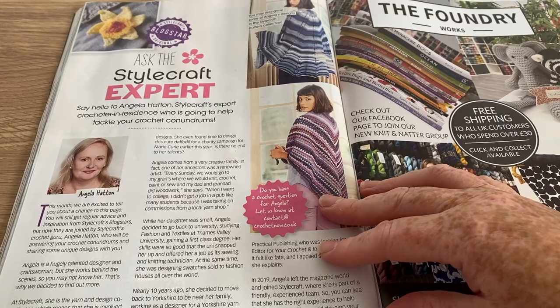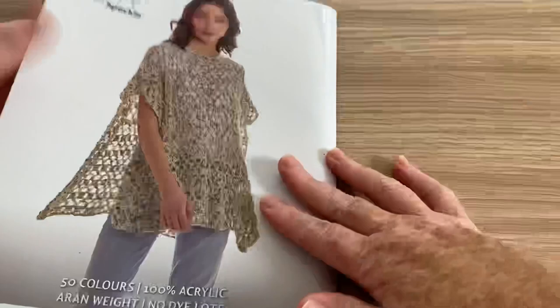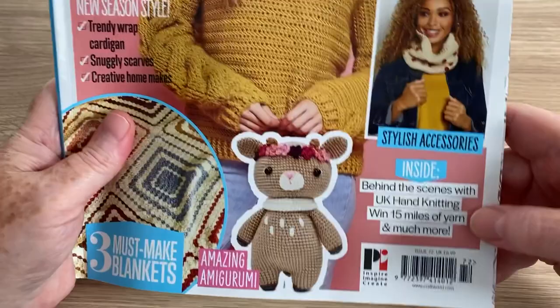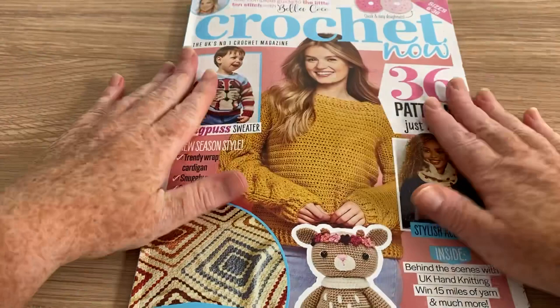There's another little editorial at the end from the Stylecraft expert crochet in residence, who is there to tackle your crochet conundrums. So there we are — that is the latest edition, which is Issue Number 72 of Crochet Now magazine. If you want to buy it in the shops it will set you back £6.99, or there are subscription offers. I hope you enjoyed that — don't forget to hit the subscribe button and the notification bell, and thank you for watching. I'll see you on the next one, bye bye for now.